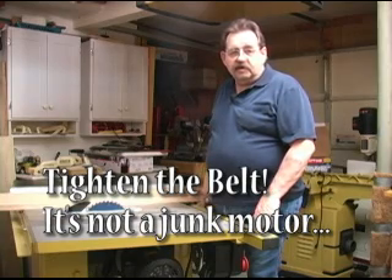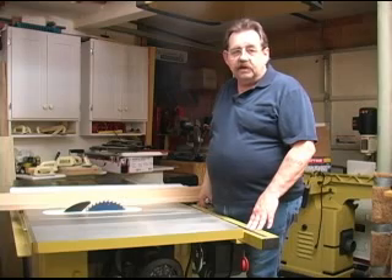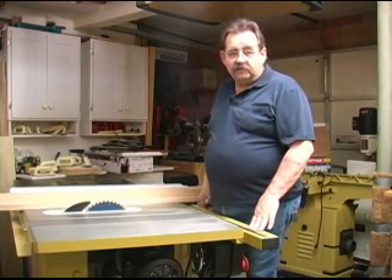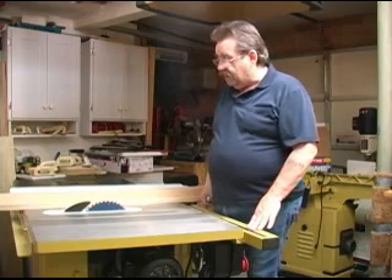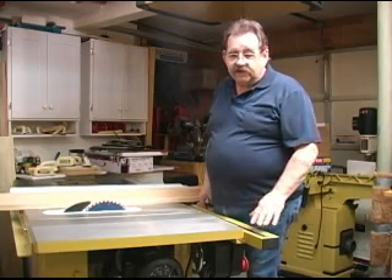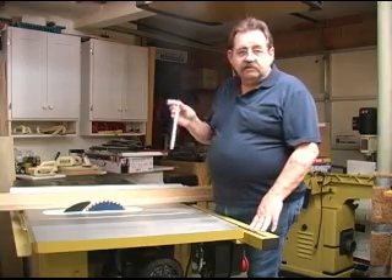One of the more frustrating things about the woodworking forums on the internet is how quickly misinformation can be spread. A case in point is the motor on the Powermatic PM2000 cabinet saw. Some guys have experienced a blade slowing down when they're making a cut, so the first thing everybody says is that the motor is junk, but the real fix takes a wrench.